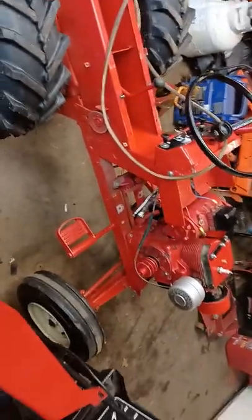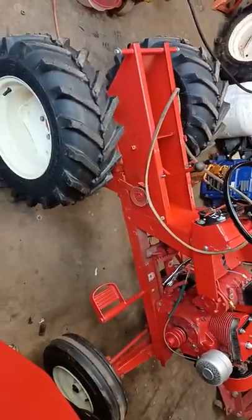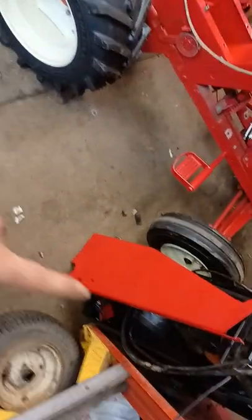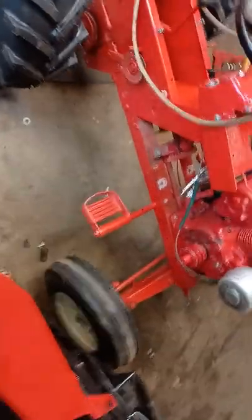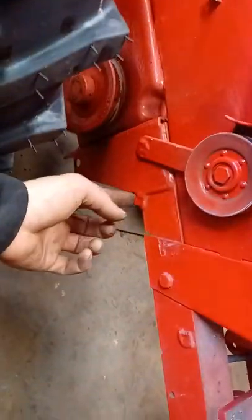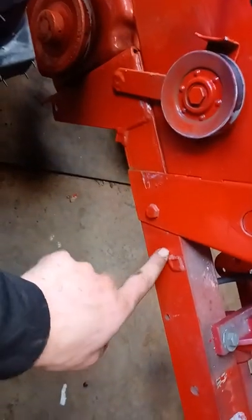So this is the 856 Wheel Horse. As you can tell, the belt guard is off. There's the new tires. There's the belt guard. When I did this right years ago, I never put a tab back on down here. As you can tell, there's supposed to be one right here. The hole that was there has been welded up, so I didn't know that.